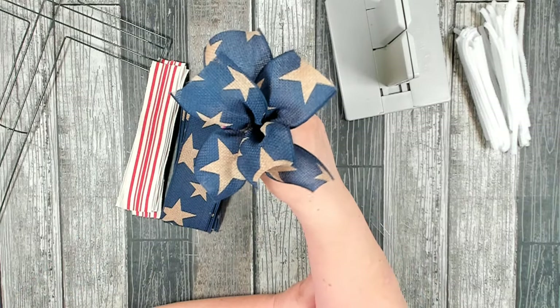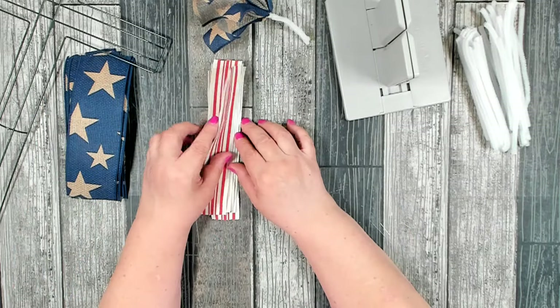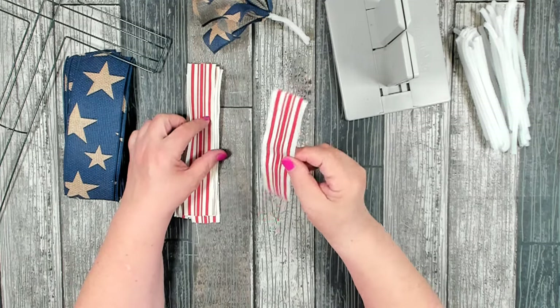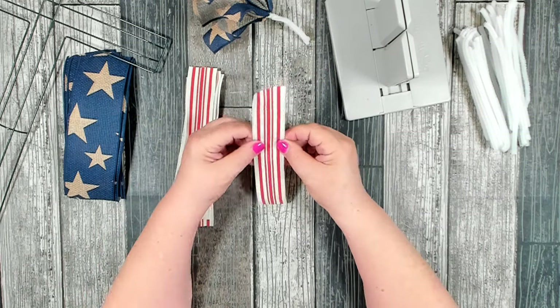That's what your bundle should look like. You want to do the same thing with the red and white. Because this ribbon is a little smaller in width, you'll need to add one or two extra bundles in each section when using the red and white.